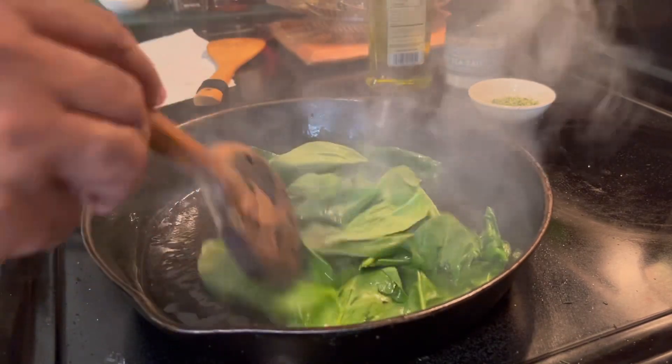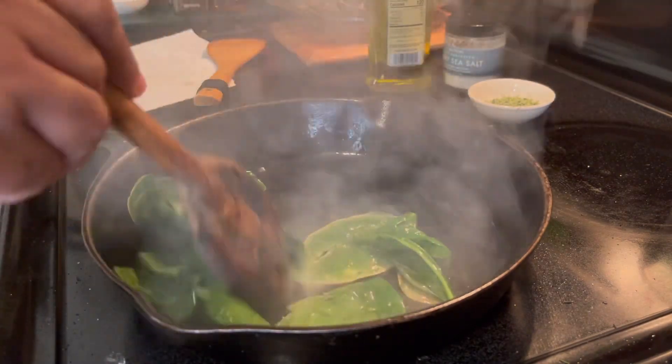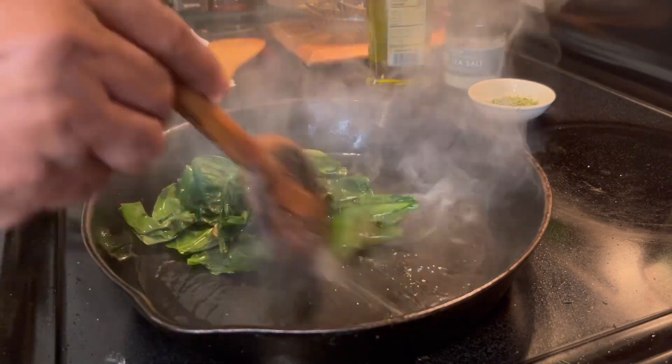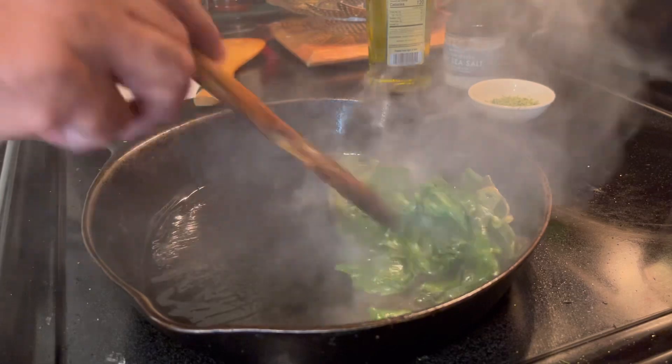Let's move them around — just takes a few seconds. You don't want them to burn, just a few seconds. Just ready — out they go.